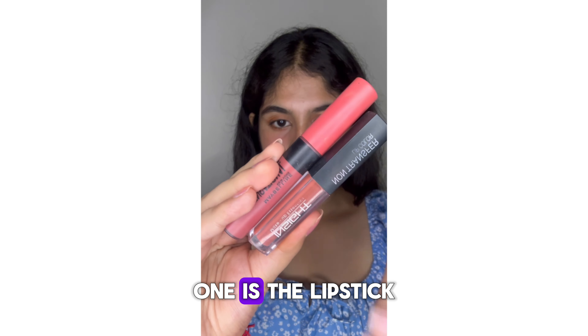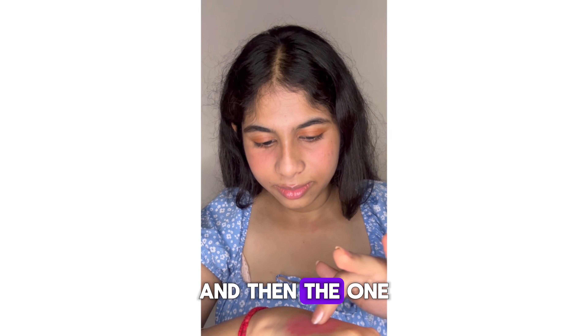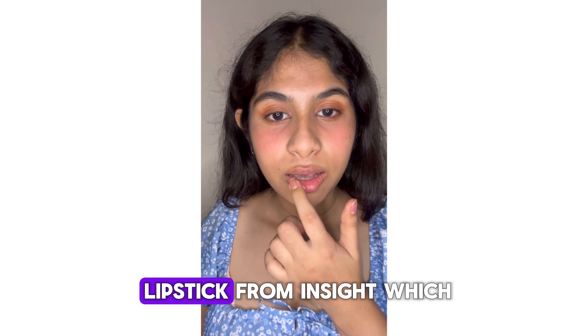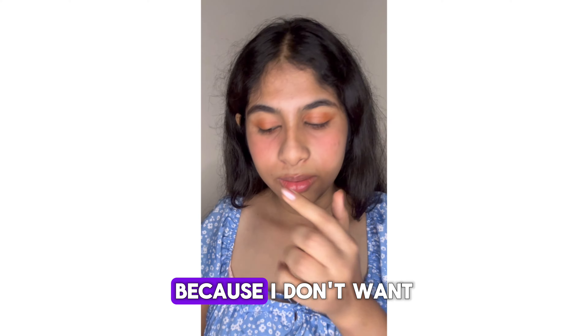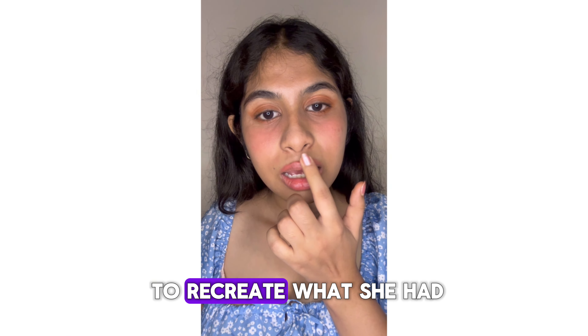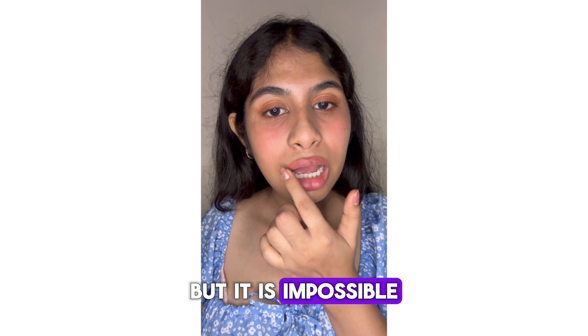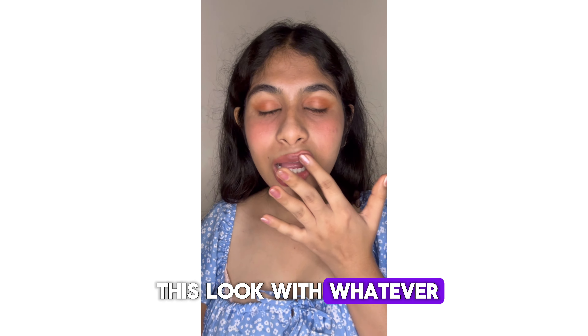I used two lipsticks: one is the lipstick I showed before — I used it as my blush — and the other one is my OG, which is a nude lipstick that I use always. I will apply it with my fingers because I don't want to apply it directly. I'm just trying to recreate what Jenny had, but it's impossible to get that perfect shape. I tried to recreate this look with whatever I had — didn't really buy anything.